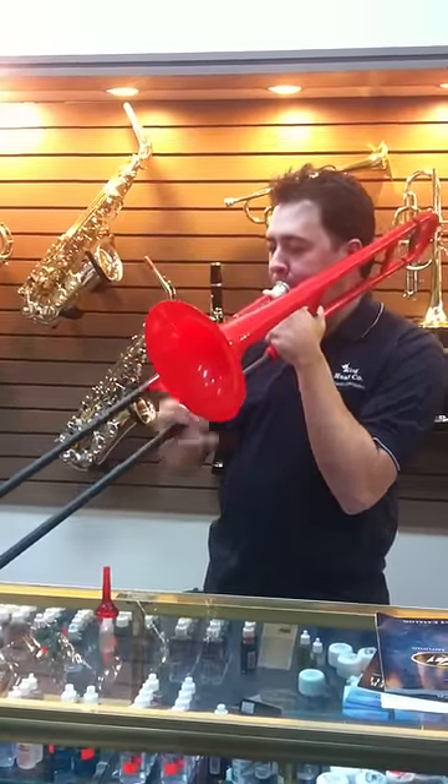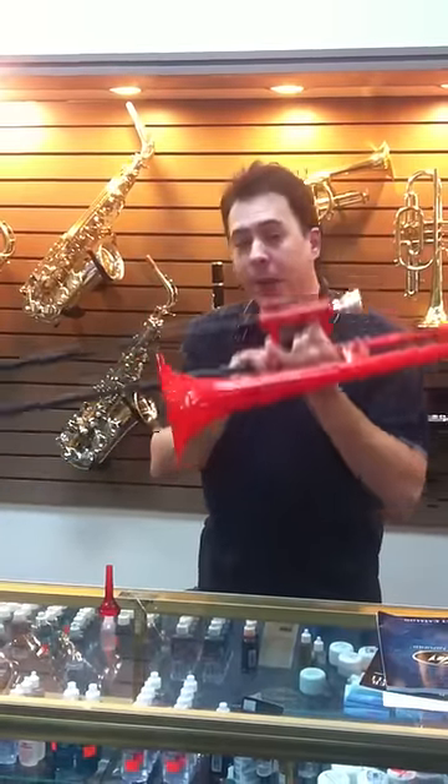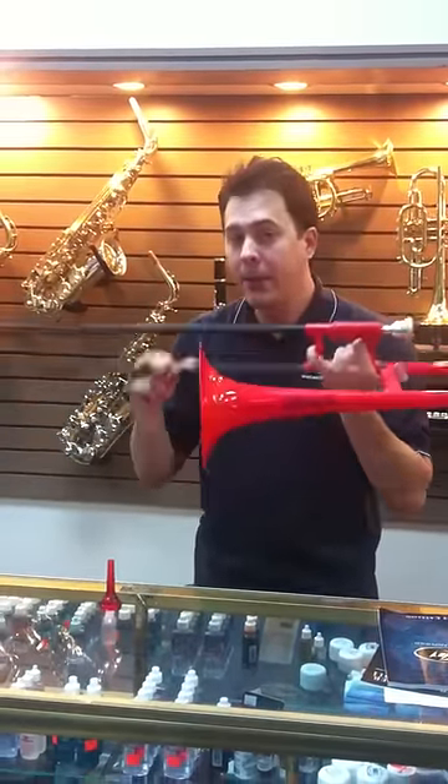This is a good play. And there it is — the P-Bone, $150 here at King Music Company.